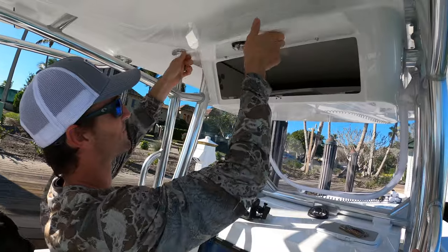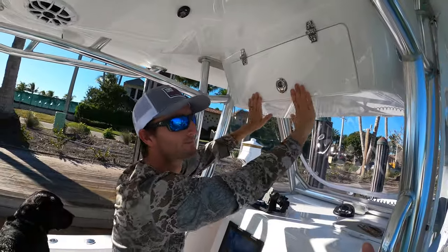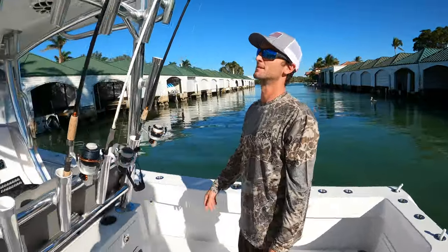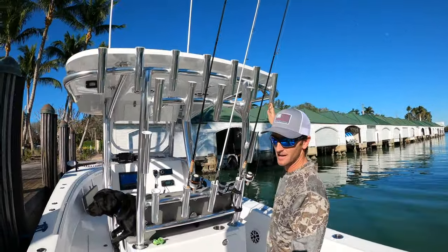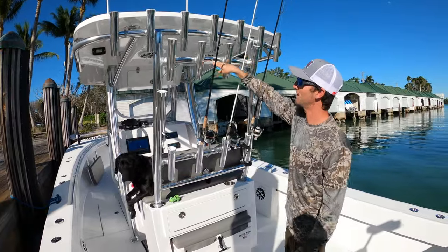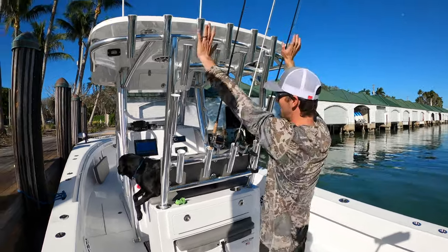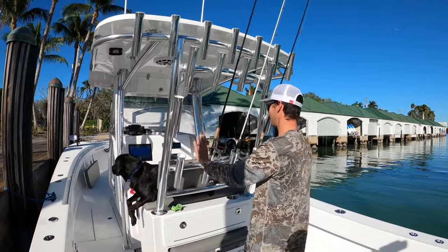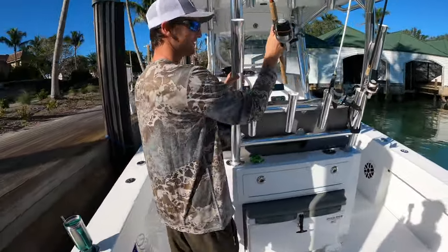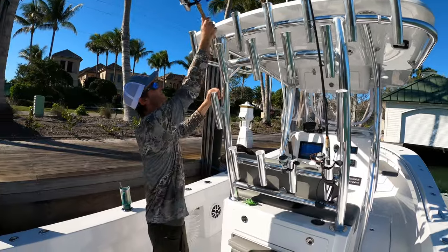Up here is storage for covers for all my screens, sunscreen, a couple hooks — nothing crazy, just storage. Moving back to the rod holder system, I had this customized as well. I wanted to fit as many rods up top: one, two, three, four, five, six, seven. I lowered this bar and fit four more here, and two on the side. I like all my fishing gear up top — if you're holding on in rough conditions, you don't want hooks in your face. I keep all my rods up there.